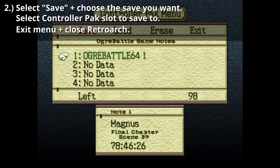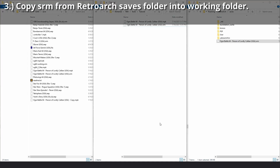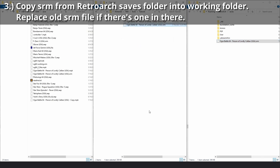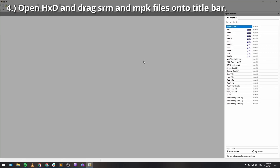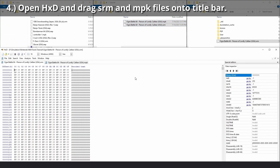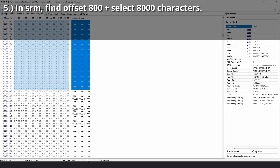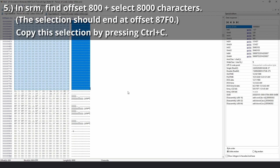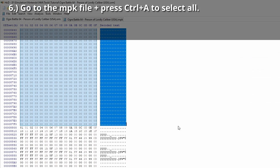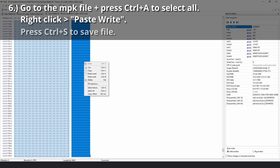Exit this menu and then close RetroArch. Copy the SRM from your RetroArch Saves folder into your working folder, replacing the old SRM file if there's one in there. Open HXD and drag the SRM and MPK files onto the title bar. In the SRM file, find offset 800 and make a selection that is 8,000 characters long — the selection should end at offset 87F0. Copy the selection using Ctrl-C.